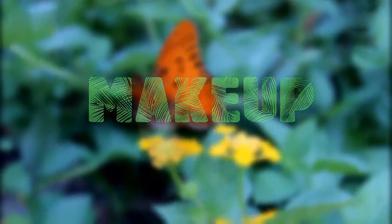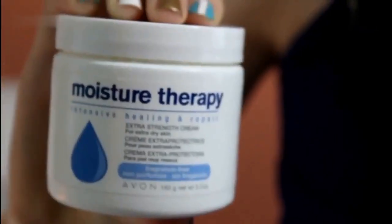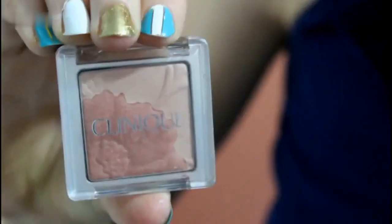First we're going to start off with makeup. I always like to moisturize my face — you can use whatever your favorite moisturizer is. Just make sure you get everywhere. Then I'm taking this blush and just putting it on the apples of my cheeks.